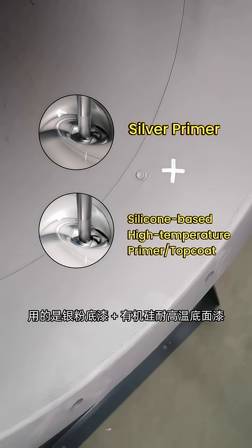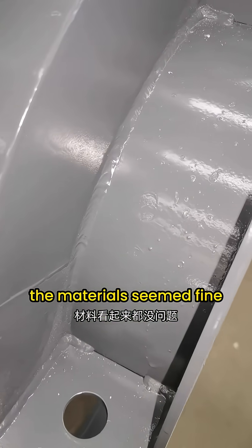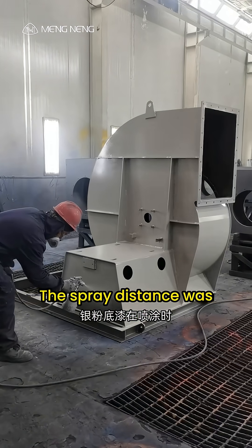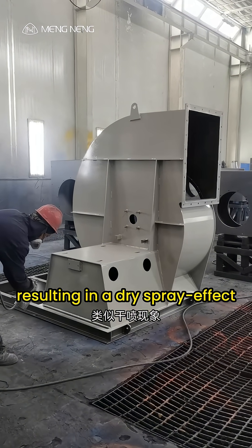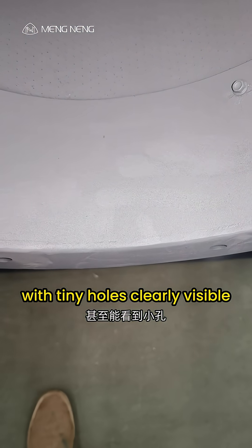They used silver primer plus silicone-based high-temperature top coat, resistant to 300 degrees Celsius. The materials seemed fine, but after spraying there was massive bubbling on the surface. Our analysis revealed the spray distance was too far during silver primer application, resulting in a dry spray effect. Particles scattered, creating a loose and porous surface, with tiny holes clearly visible.